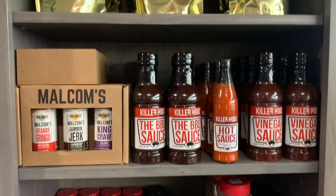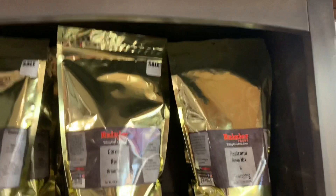Lots of GMG rubs, different stuff, Killer Hogs, corned beef brine mixes, pastrami brine mixes, fire starters, and the whole line of ThermoWorks - if you're familiar with their stuff, it's really great.